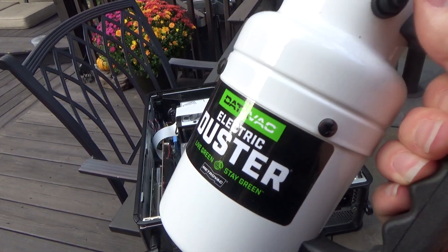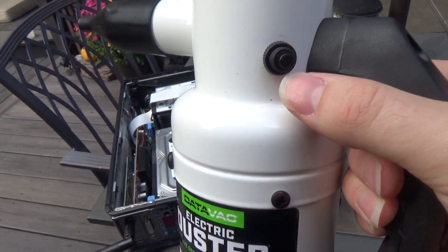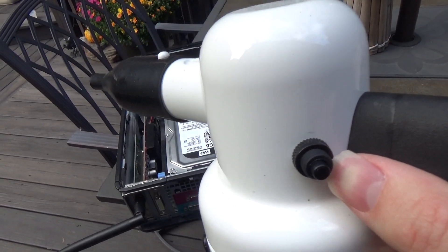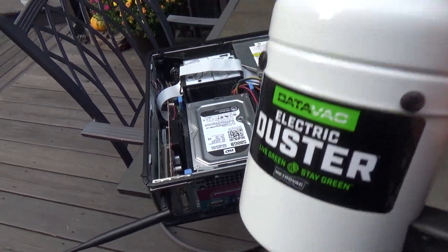Really, the only thing I would say about this that's not too good is it does overheat relatively quickly, so it's not going to run for more than four or five minutes at a time. So it's not going to get you through big jobs, but if you're cleaning out a couple of desktops here and there, it's fantastic.